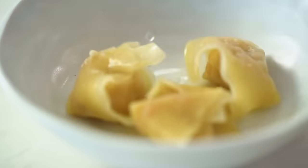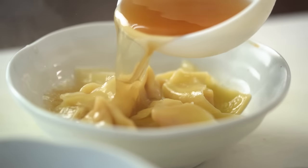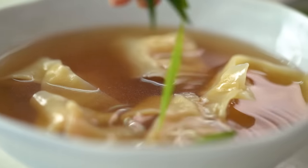Pop the wontons into a serving bowl and then ladle over that beautiful hot savoury broth, and then just a final scattering of a few spring onions. And that, my friends, is a little bowl of perfection — very simple, nowhere to hide, so you've got to get it all right. So silky smooth. That beautiful broth and the filling — you can't even tell the difference in texture between the beautiful soft wonton wrapper and that really soft filling, and that's exactly what you want. The least amount of resistance, or you can eat more quicker. These are so good guys, can't wait for you to try them.